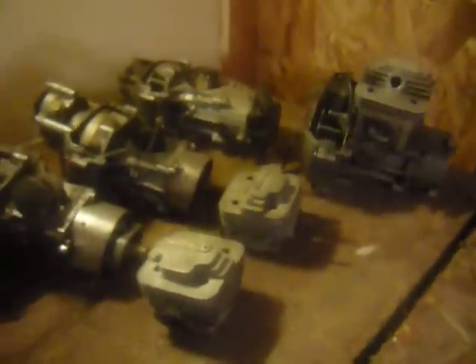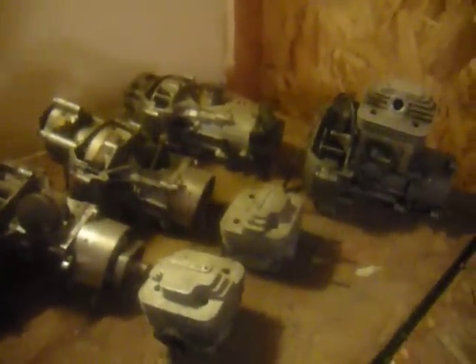YZ250 fixing the top end — has a shattered piston. Some Chinese four-stroke bottom end. Then the oh-so-famous Chinese unseizable mini-bike engines.